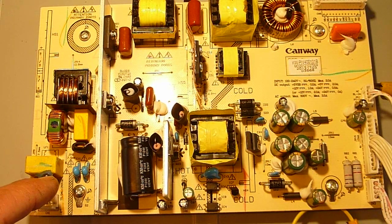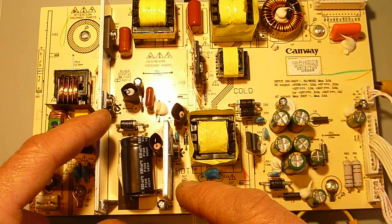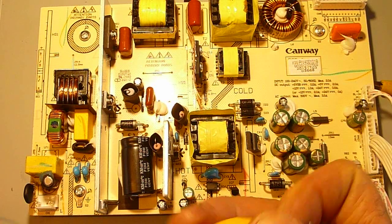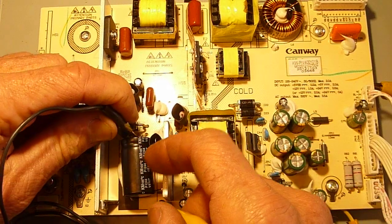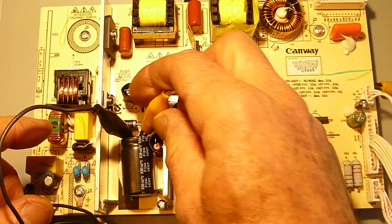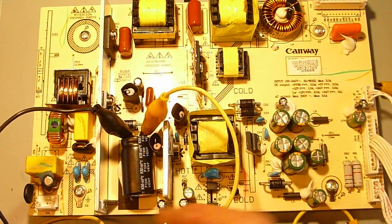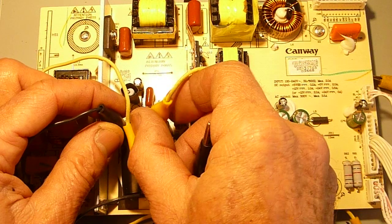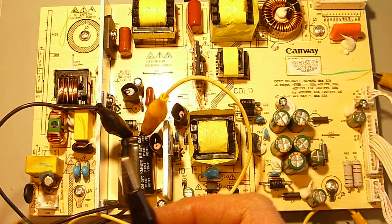Anytime I see a shorted fuse, that's generally an indication that I'm probably going to find a shorted switching transistor. I quickly checked the transistor right here, didn't see any problems. Then I decided to try something a little different — I clipped leads onto the main reservoir capacitor and hooked them up to my ohmmeter. I noticed I measured a short across it. The capacitor itself wasn't shorted, but shorted semiconductors in a parallel path made it appear shorted.